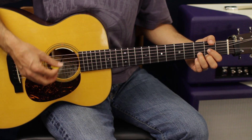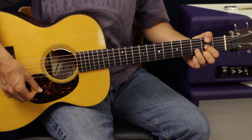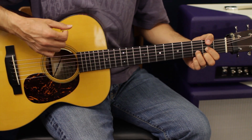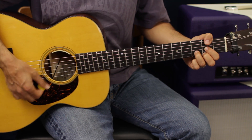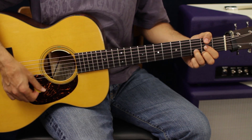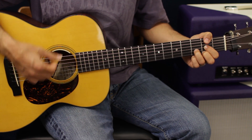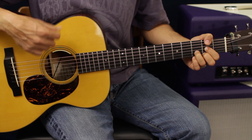All I'm doing is going down down up up down down up up down down — one more time: down down up up, down down up up, down down up. Now do that pattern.